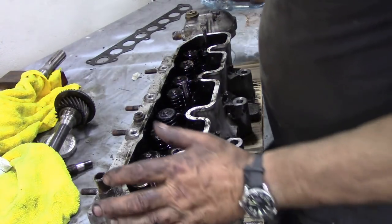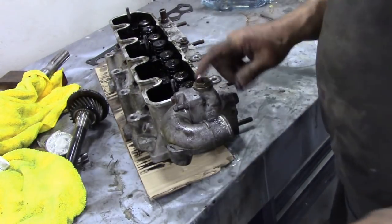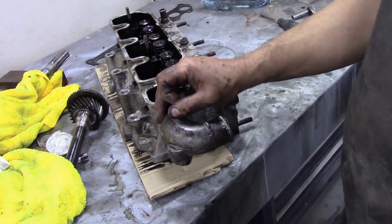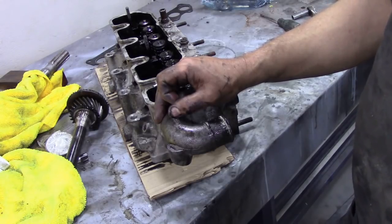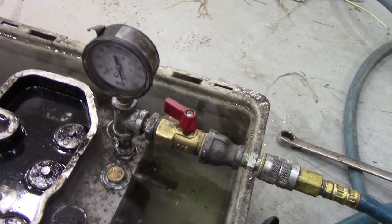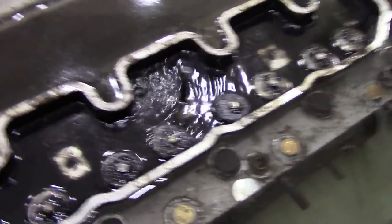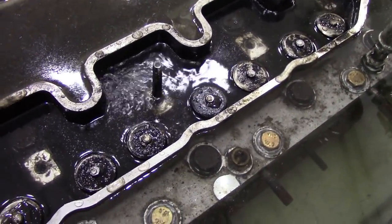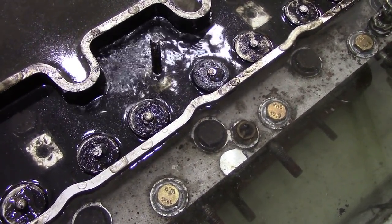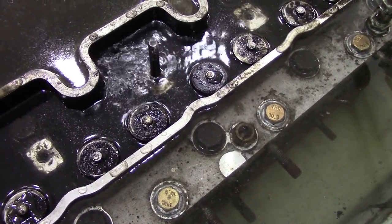I'm going to take off this front cover, this thermostat housing, and then we'll be ready for pressure testing. I've got about 130 psi on there — that's my shock pressure. And we've got bubbles. Strangely enough, it's not into the combustion chamber but into the valve cover rocker box.